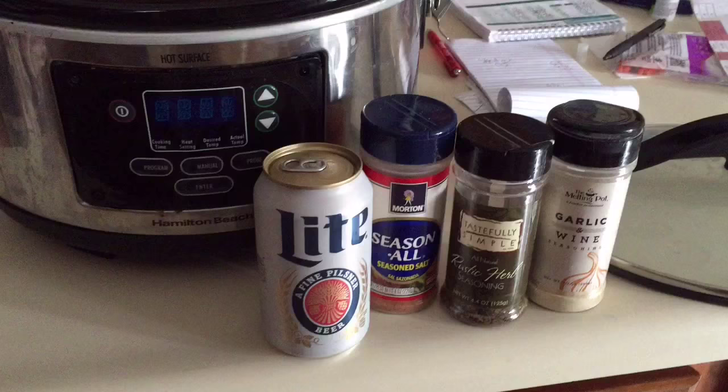Hi everyone, it's Tammy. I know some of you like my recipe videos and I'm sorry this is kind of shaky — I'm using my phone. I'm going to make some beer can chicken and I thought you guys might like to see it. I'm not going to be able to talk through it because I have people here, so I will do an intro and then tell you what I did. Here we go — the cast of characters.